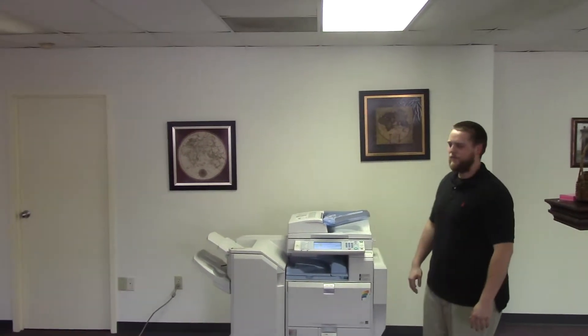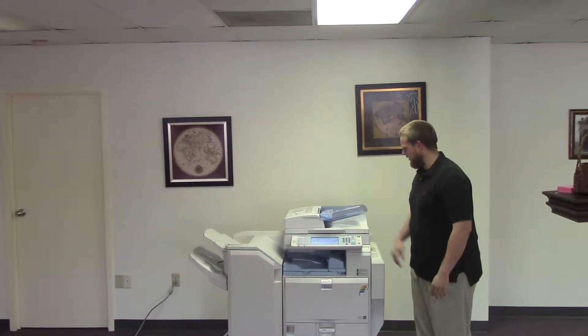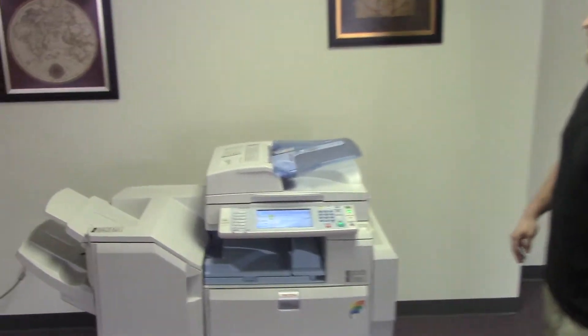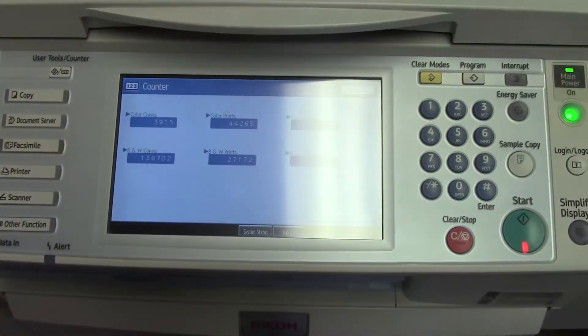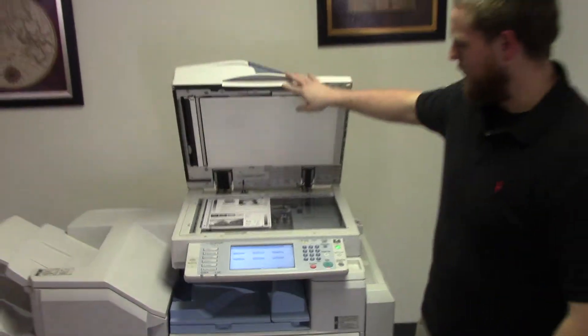This machine is a Ricoh MPC 5000. It's a 50 page per minute multi-function color copier with network printer, network scanner, and fax. It has five paper trays — four on the front plus the bypass on the right. It comes with upgraded stapling and booklet making features. This machine comes to us with a total meter of 48,000 color copies and 165,000 total black and white.